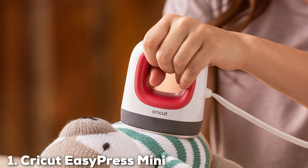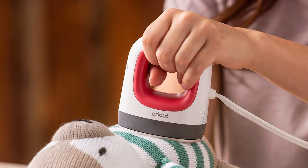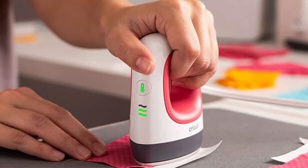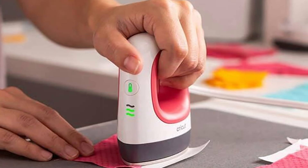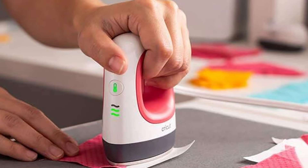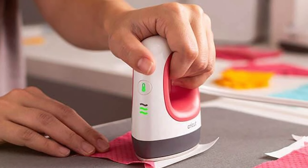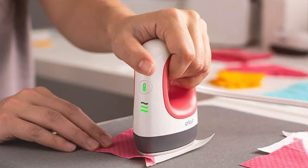In the first position of our list, we have the Cricut EasyPress Mini with 3 heat settings. The Cricut EasyPress Mini emerges as a standout tool for crafting enthusiasts, boasting a compact yet powerful design that's perfect for small or intricate projects. With its vibrant raspberry hue, this machine is as visually appealing as it is functional, designed to add a pop of color to your crafting space. It features three adjustable heat settings, making it versatile enough to handle a wide range of materials, from delicate fabrics to more robust items like leather and wood.